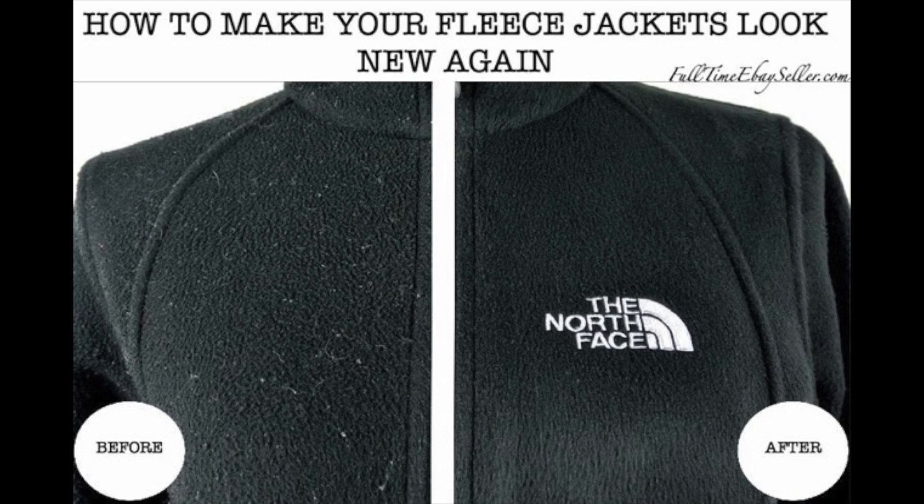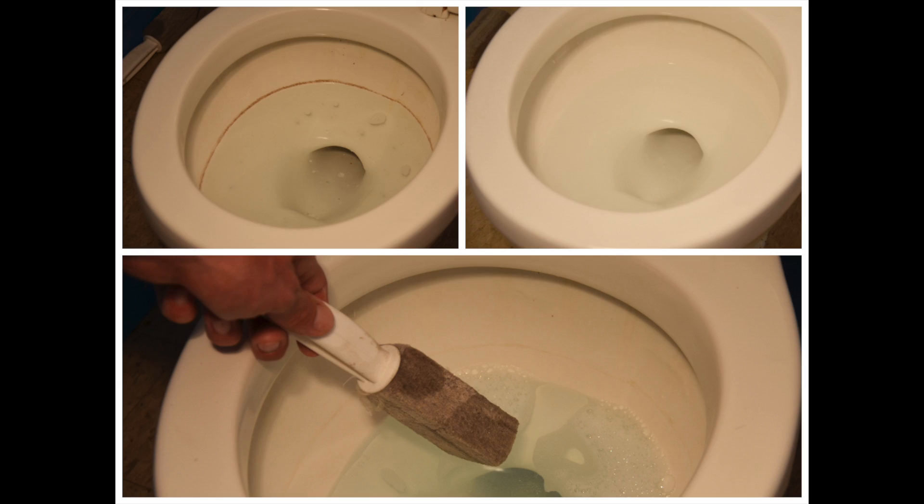Another great way to use a pumice stone is not only for removing dead calloused skin, but you can actually use it to remove pilling on clothing — on jackets, workout pants, in the inner leg area — those little white balls that show up. This is great for getting rid of those, and I will do another demonstration on that. Another great use is to get rid of copper rings in toilet bowls — obviously you'd want to use a different pumice stone for your toilet than the one you use on your skin.